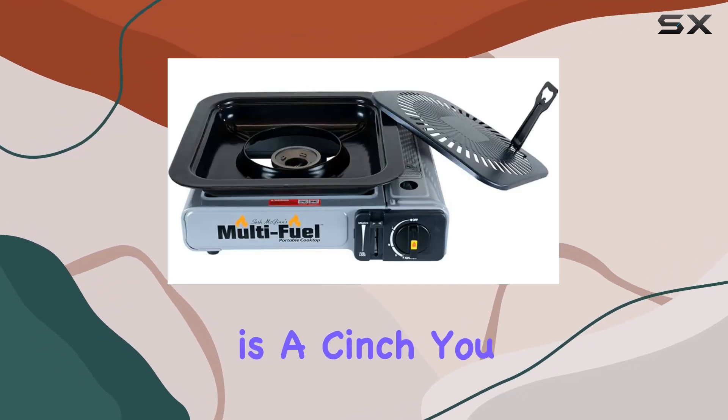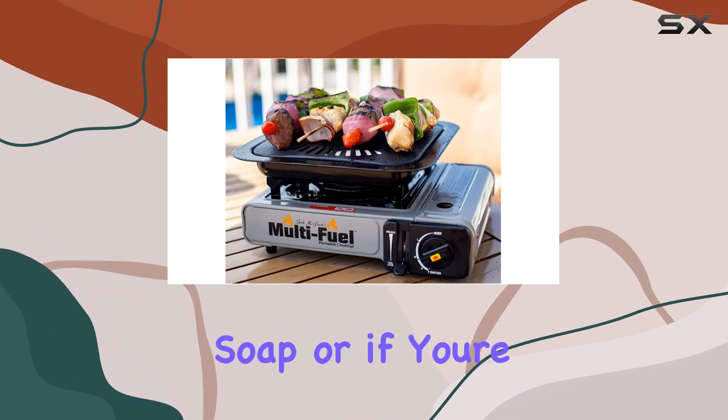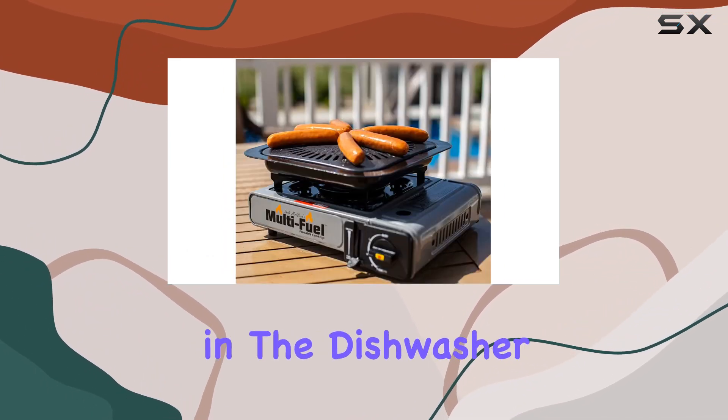And here's the best part — cleaning up is a cinch. You can either use hot water and soap, or if you're feeling lazy like me sometimes, just toss it in the dishwasher.